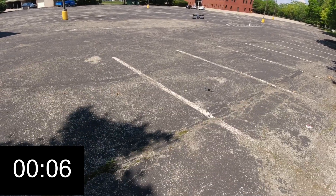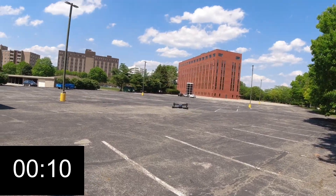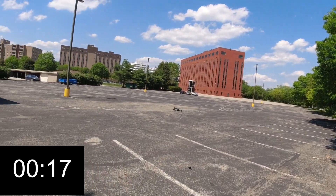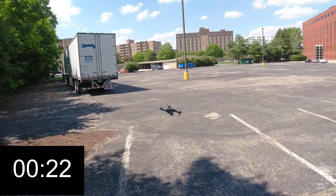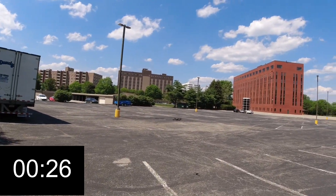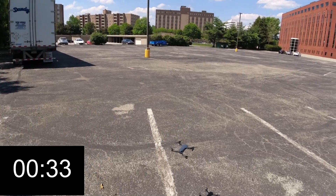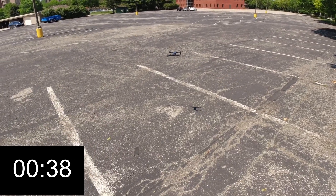It's still doing that buzzing. It is a little windy out today. Okay, I think we're getting it close — I have yet to figure out what that buzzing is. Something's vibrating somewhere.